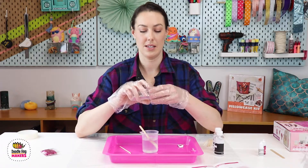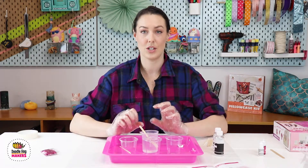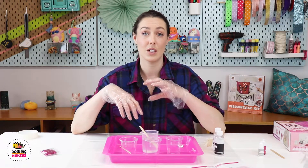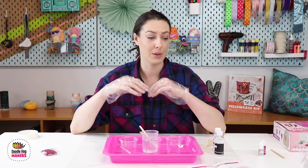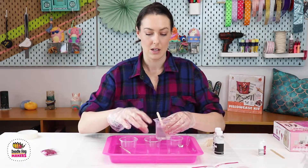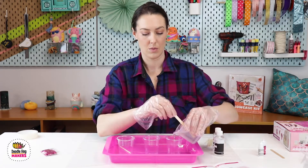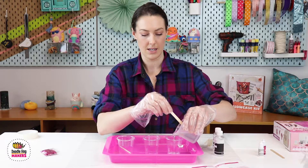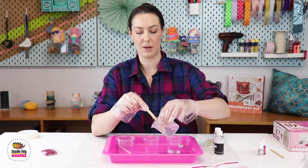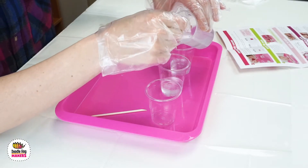The next part is mixing your colors. We recommend following the ratios provided in the instructions. You can make your own ratios — if you don't want any white, you can do a complete split of half clear with glitter and half pink. For ours, we are going to do a cup with clear, and I like to make them a little bit even to start, then put the remaining resin into the two colors I want the most of.